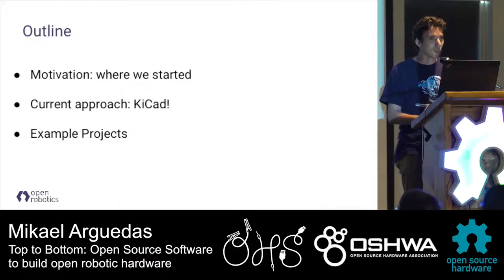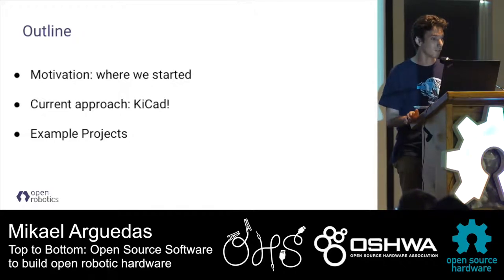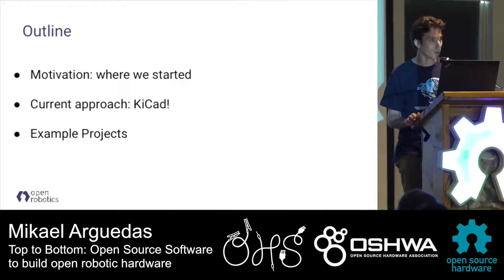The main thing is that we've been designing on the hardware for years with various tools, and we had serious challenges to integrate software robots for software developers. I'm going to present how we used to design hardware, what we do for hardware design today, and the future projects we've done with it.